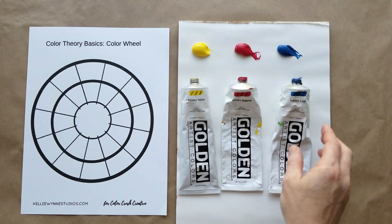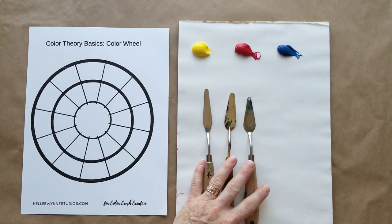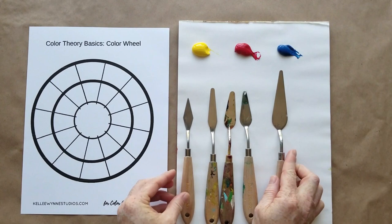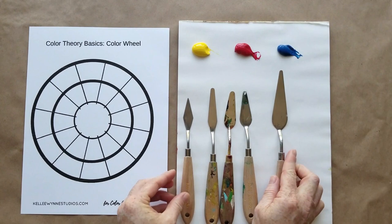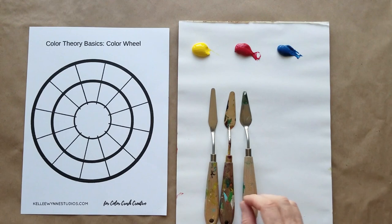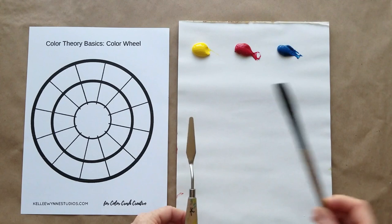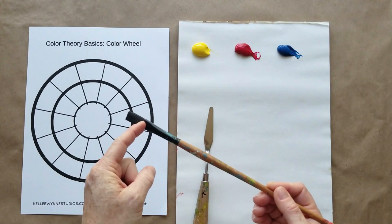Let's talk about palette knives. I have a bunch of different ones — this size, about two inches, is perfect for mixing. If you have one that's very tiny or really large, those aren't the right ones for mixing; those are meant for painting with. Some artists choose palette knives over brushes for painting, but that won't work for mixing. Get yourself one that's a medium size and rounded. That's a lot better than using a paint brush to mix — using a brush can get too much paint down in the ferrule, ruin your brush, and waste paint. Make sure you also have a paint brush on hand to fill in your colors.